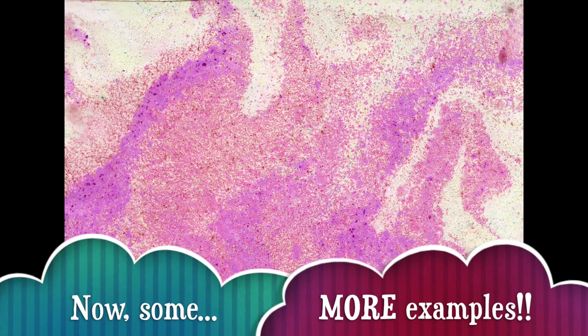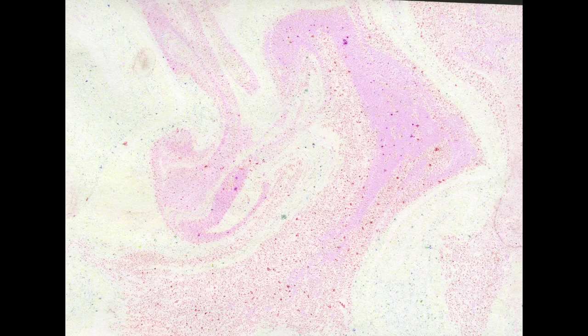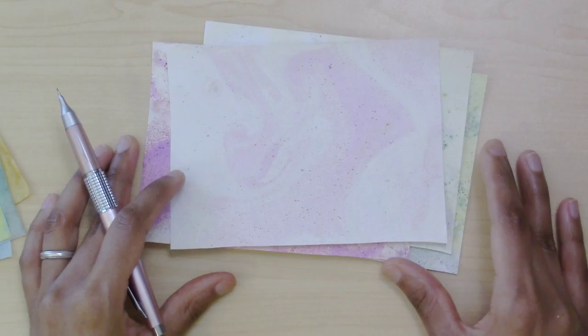Here you can see a magenta one. And this is the leftover pickup from that one — look at how pretty it is; it makes sort of like an ice cream swirl. So you can see all the different examples of these papers.